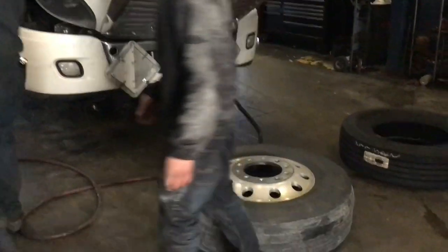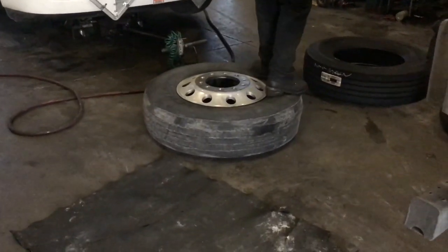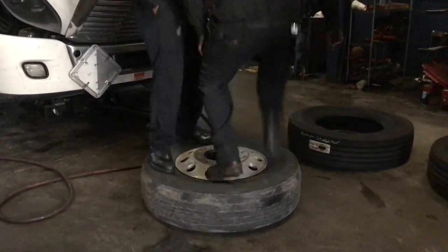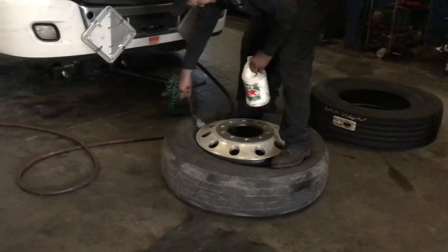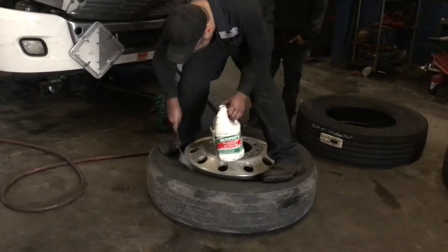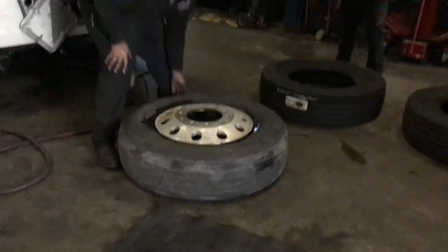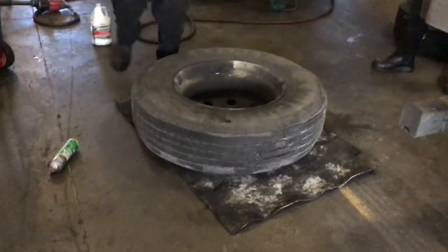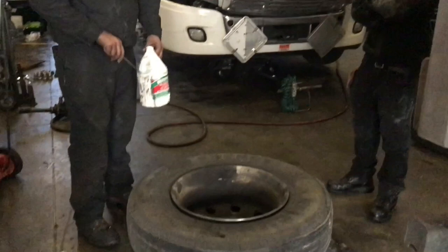They are waiting for the air to drain out of the tire. Now they are breaking the bead loose on the tire, getting ready to remove it. They are putting a lubricant around it — usually it's soapy water. It helps to take the tire off a little bit easier by reducing the friction on it. They put that on there to make it easier to come off.